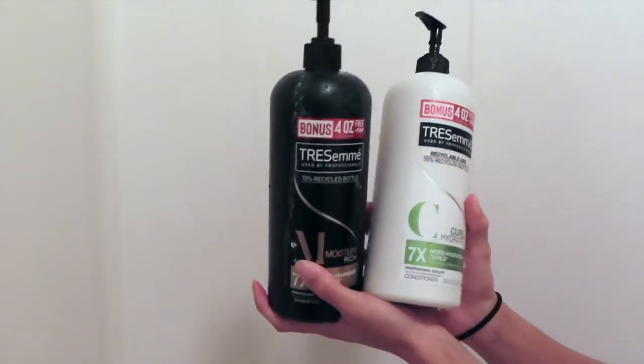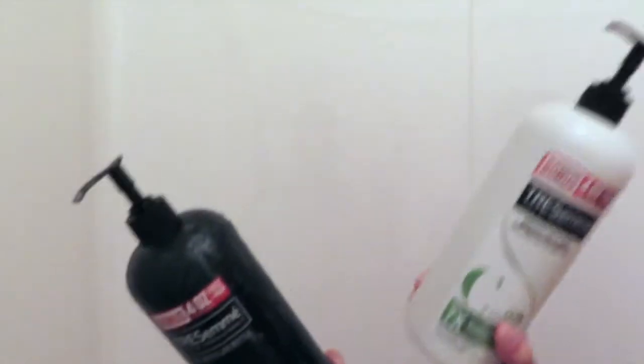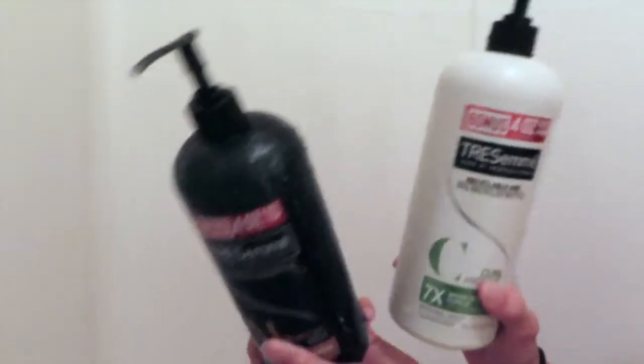Alright guys, as far as my shampoo and conditioner, I'm a basic bitch so I just use Tresemme. Let me go ahead and put that on.